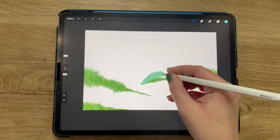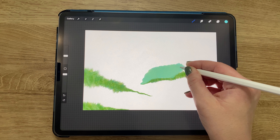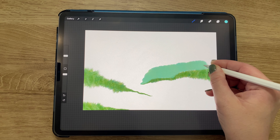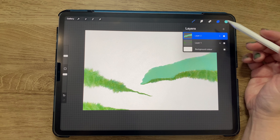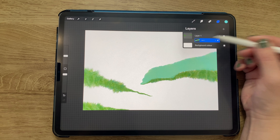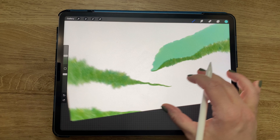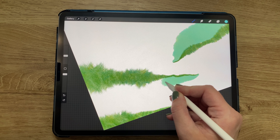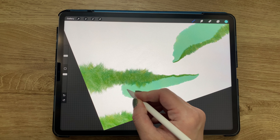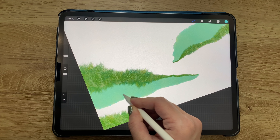Continuing with the same kind of stroke, I'm tracing along one of the ones I did previously and playing around with pressure, adding another piece to the patchwork puzzle. I realized I should take that layer and put it below the other ones, because the first layer was quite hairy and this new layer is clean. It looks better to have the hairy texture on top.